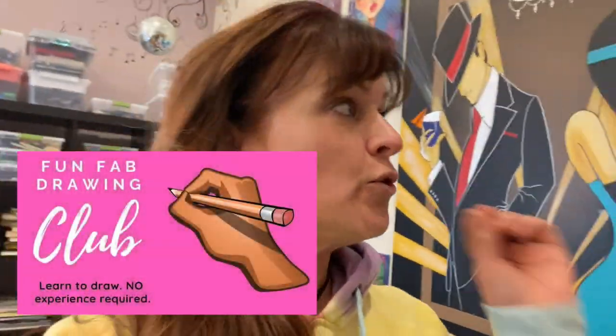In the Fun Fab Drawing Club, you learn how to draw. It's truly for all levels. If you are brand new to drawing and you are 84 years old, I can teach you to draw. People get really good at it and shock the heck out of themselves.